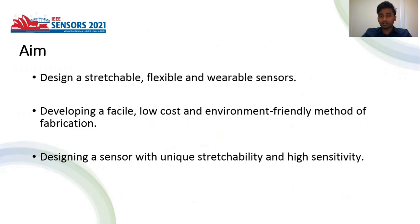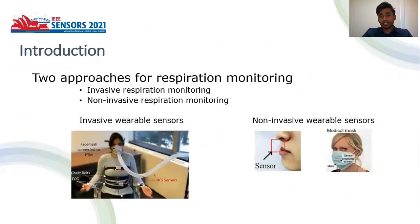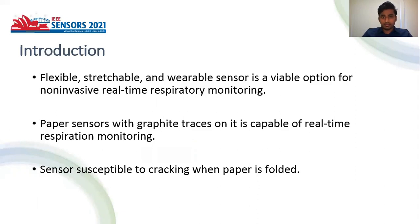It also focuses on developing a facile, low-cost, and environmentally friendly method of fabrication. There are two approaches for respiration monitoring: invasive respiration monitoring and non-invasive respiration monitoring. In non-invasive respiration monitoring, sensors are manufactured in the form of patches and bands, and they can be integrated into a surgical mask. These advantages lead to various demands for wearable and flexible sensors in the medical field for human respiration.